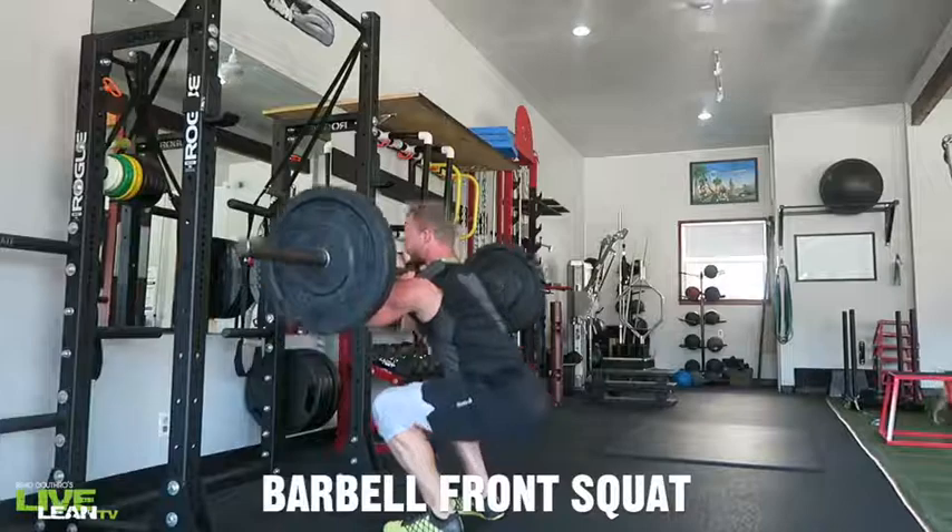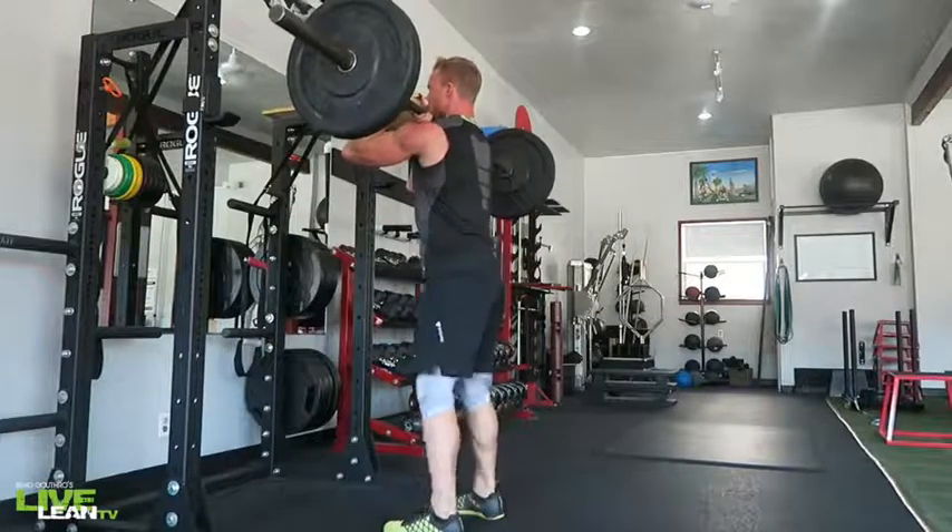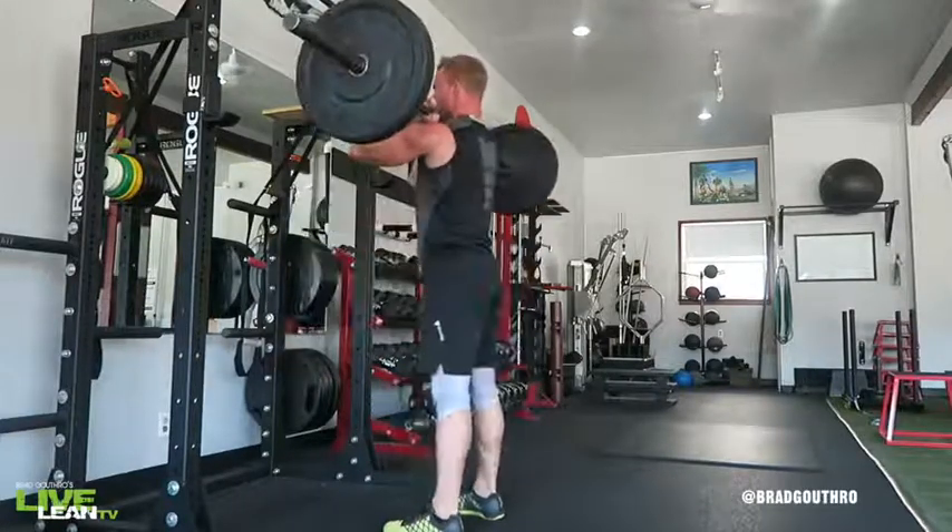The barbell front squat is an excellent variation of the back squat that not only places more emphasis on your quads, but it also targets your core.